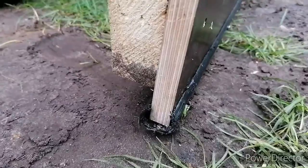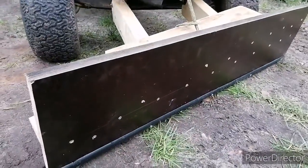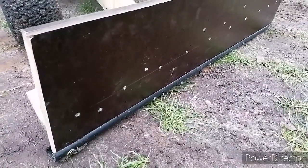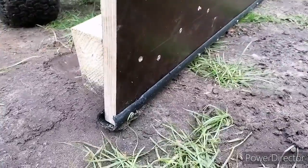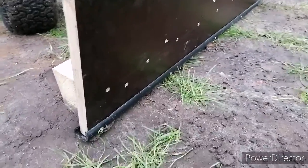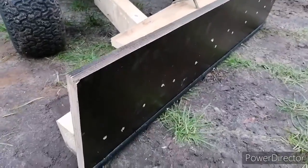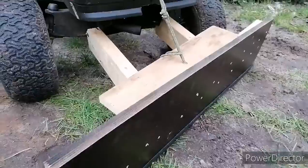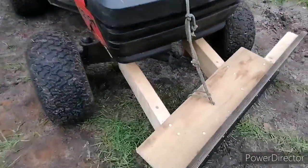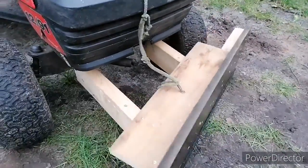I cut the hose and put it around the bottom edge, then screwed it in place so it won't dig in too much. It will glide smoothly on the surface — otherwise it would cut into the sand and probably break up.